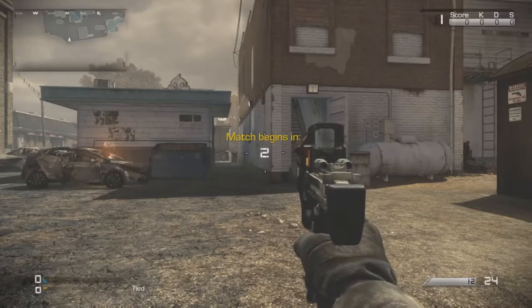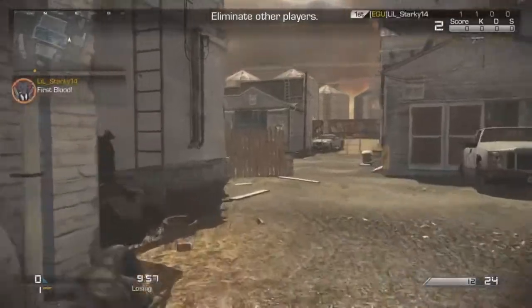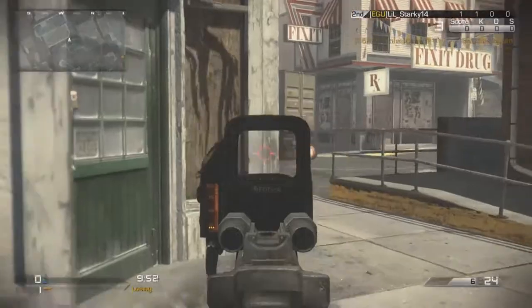Hello guys, this is just a quick video. In the background is just a gun game in Call of Duty Ghost, just to give you guys something to watch while I explain and tell you what's happening.